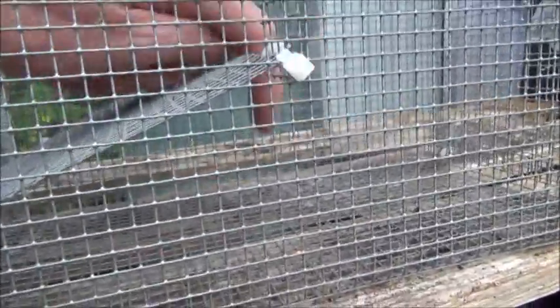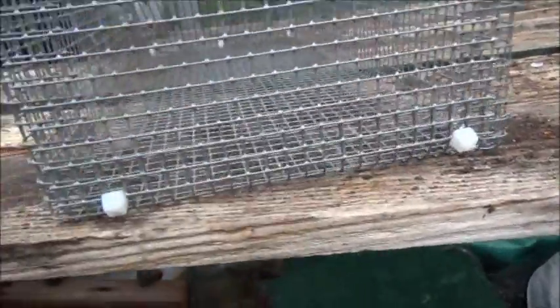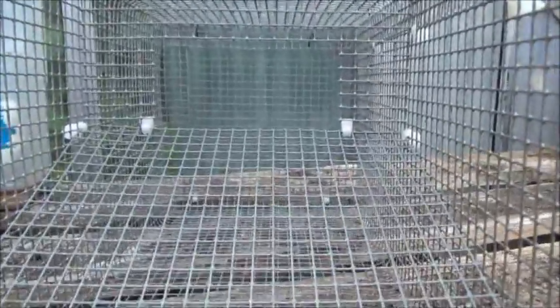There's an opening at the top which they go through to get at the bait. They drop down inside and they're trapped. To get them out, there's a back door held on with a couple of zip ties — two bits of wire just twisted — and that door just drops open so you can get the crayfish out.